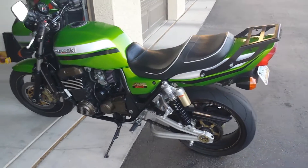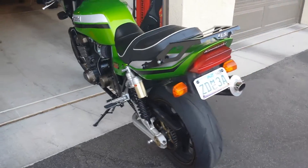2003 ZRX 1200. It's just a quick walk around.